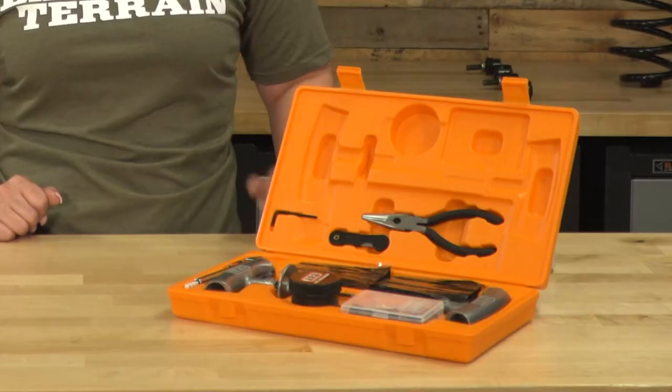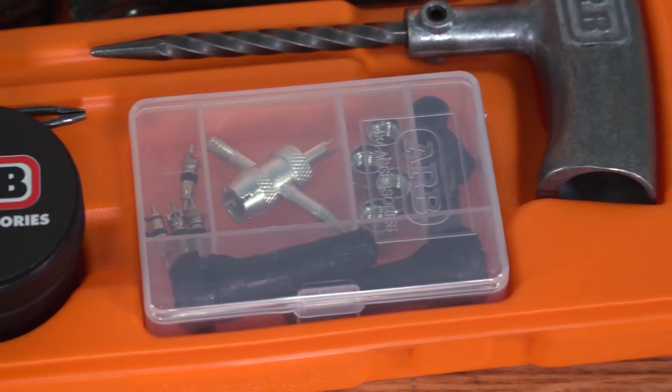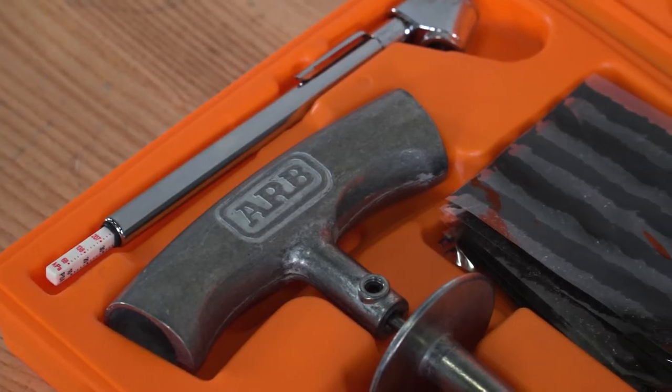Another plus to this tire kit is a tire pressure gauge that ARB gives you, so when you air back up, you can read and monitor your PSI. Not to mention the hard plastic case that this kit comes in — the box will keep everything nice and neat, making it very easy to use, relieving a little bit of stress about that flat.